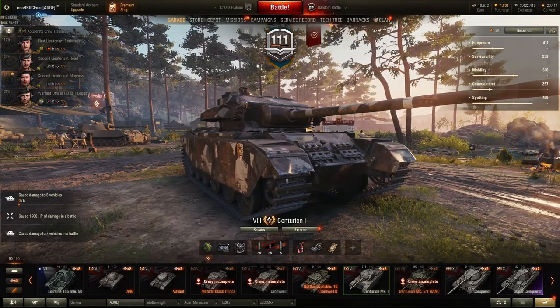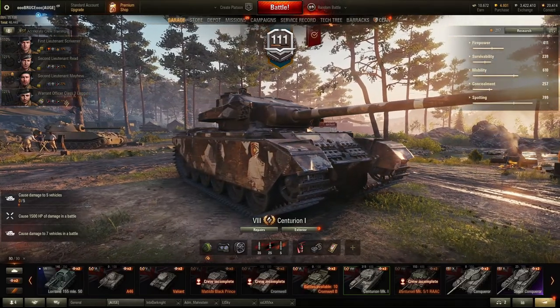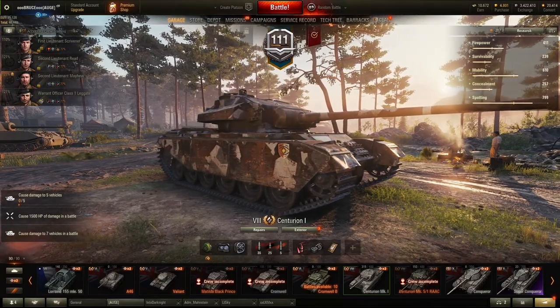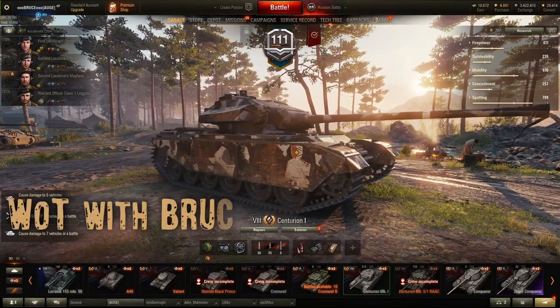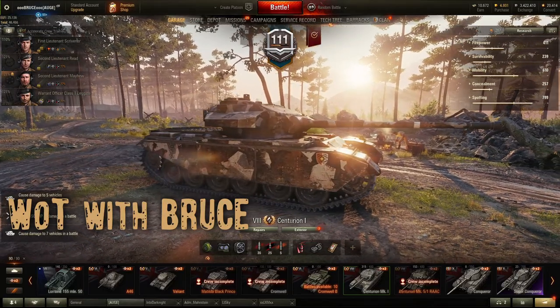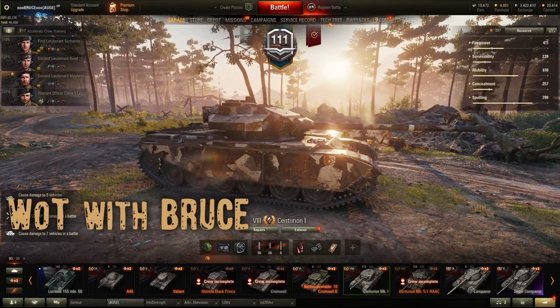Hey guys, welcome back to World of Tanks, my name is Bruce and today I want to show you the tier 8 British medium tank, the Centurion 1. If you're interested in more reviews and gameplay, go to YouTube and search for 'World of Tanks with Bruce' to get all of my videos, or click on the subscribe button.